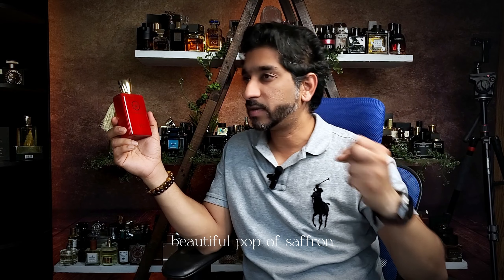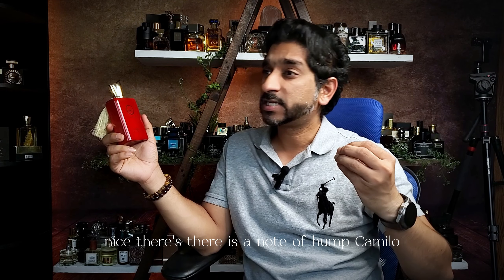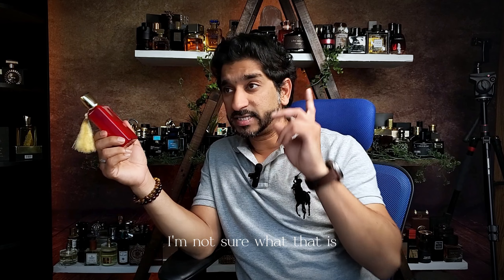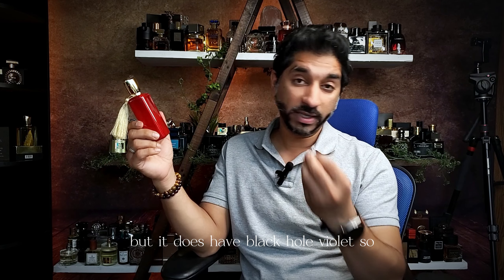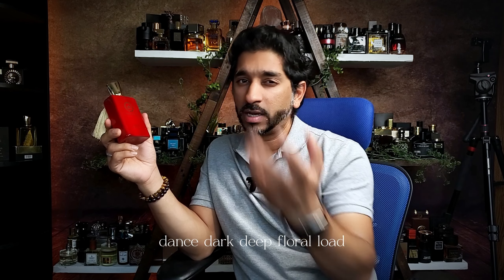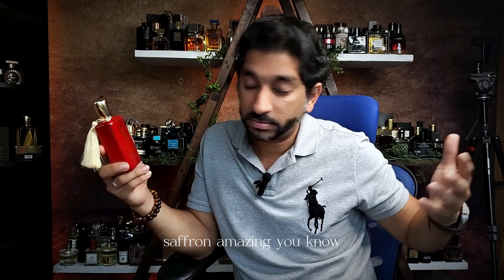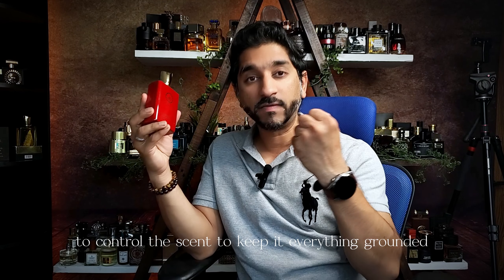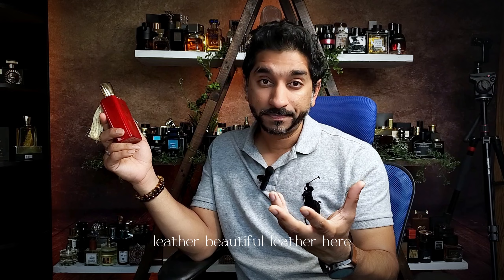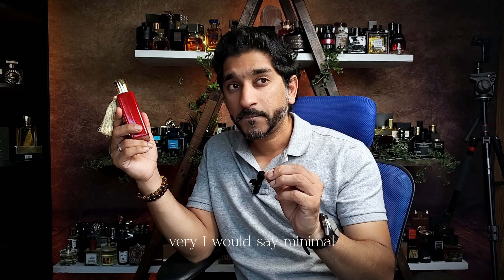Beautiful pop of saffron. Beautiful pop of juniper berries. There is a note of pomelo. It does have black violet — a dense, dark, deep floral note. Nice sweetness — sweetness is perfect here. Saffron is amazing. Then we've got leather to keep everything grounded and well-balanced. We can't be going crazy with the florals and sweetness. Beautiful leather here — very minimal and noticeable, sitting behind and doing its job.